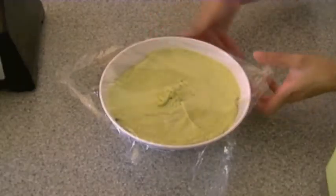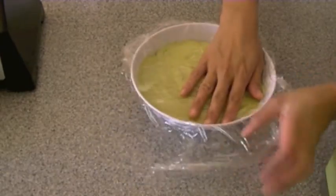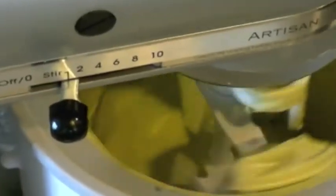So the rest of the mixture I am actually placing into a bowl. And I am placing a saran wrap over the top, pressing it down to make sure there is no space in between the avocado and the saran wrap. And I've placed that mixture into the fridge to chill for about six to eight hours.